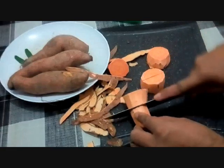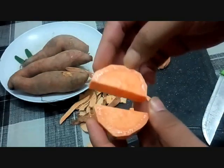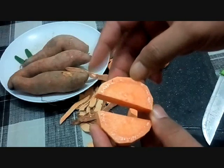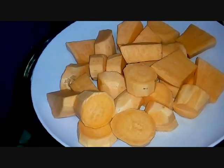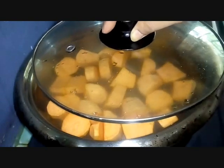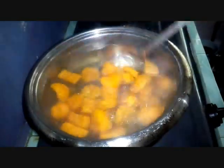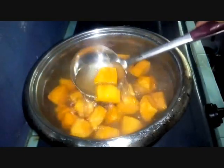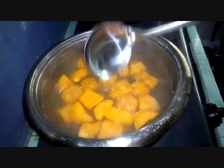We cut it into sizes you like. After cutting, you can see there's sap — wash it well. We need to parboil it so the sap is gone. This is already boiling water. We put in our washed sweet potato and parboil it first with a little bit of salt. Cook it until about half done — or fully cooked is fine too. Once half-cooked, drain the water and set aside the sweet potato separately.